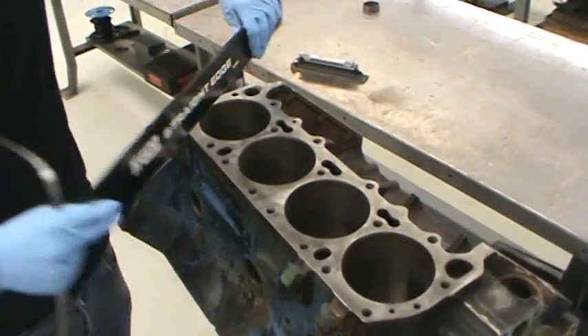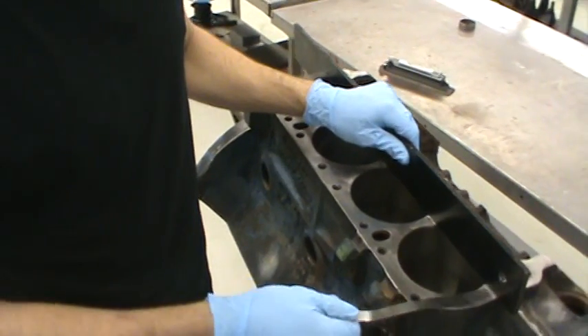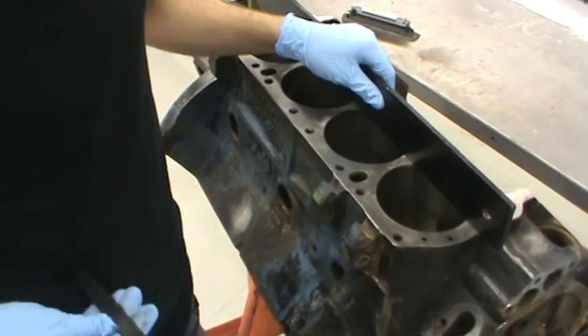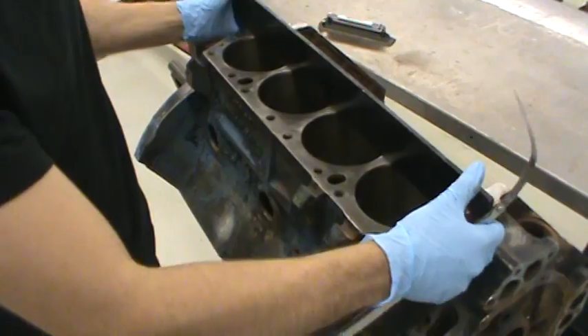Let's say for instance this is a warped block — you're going to be able to shove your feeler gauge through there. And depending on how warped it is, you might be able to shove a larger number of feeler gauges through. So make sure to write all your numbers down to confirm that your block is not warped. And that's how you check.